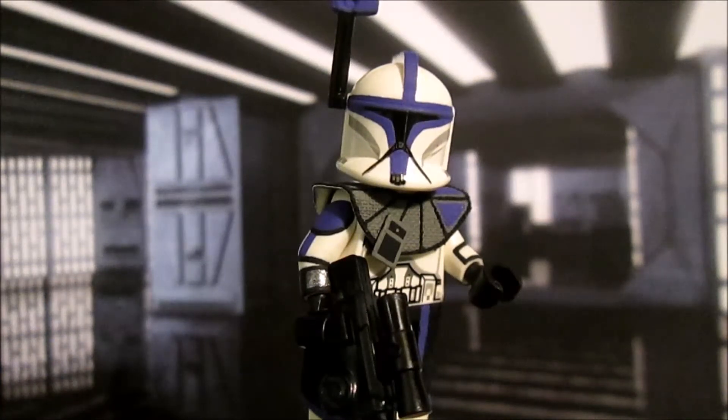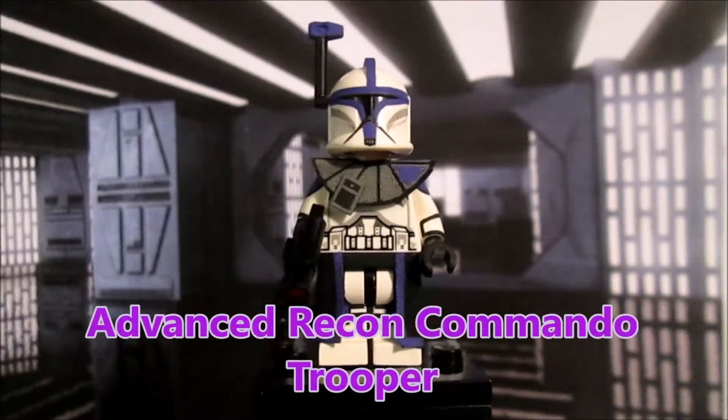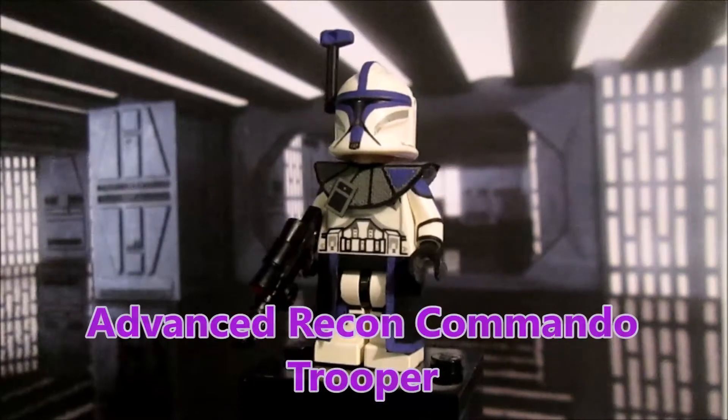The figure is just pretty amazing in my opinion. It is using an Episode 2 Clone Trooper helmet, which just makes the entire figure even cooler. He is using a Clone Army Customs rifle, but we will get into the details in just a little bit. So let's get right into it — here is the ARC trooper figure up close.